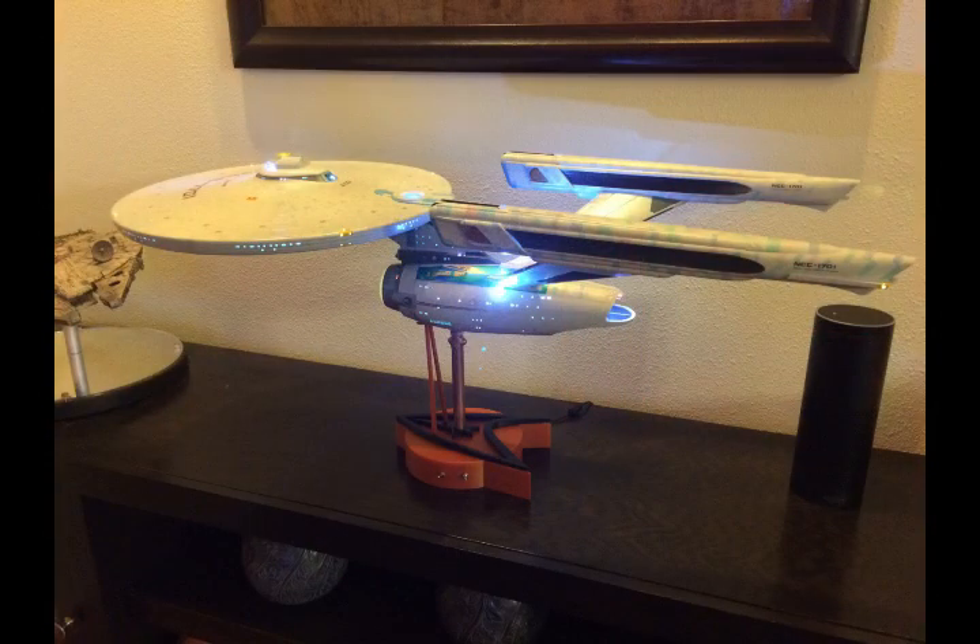But that's okay — I was able to finally get my other project completed, which is the Polar Lights USS Enterprise 1701-A from Star Trek: The Motion Picture. As you can see, we've got all the lighting effects working and I actually had time to make a custom 3D-printed base for the model.